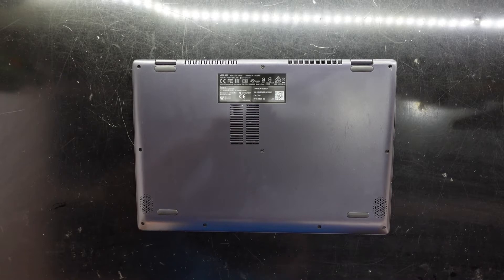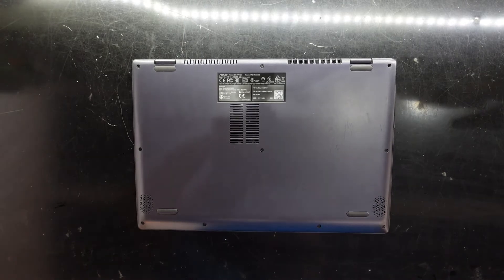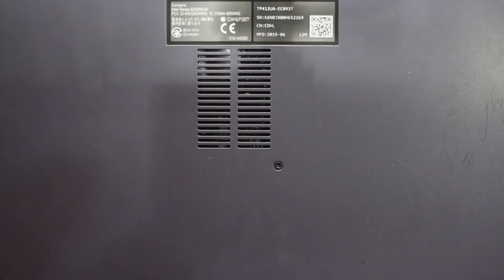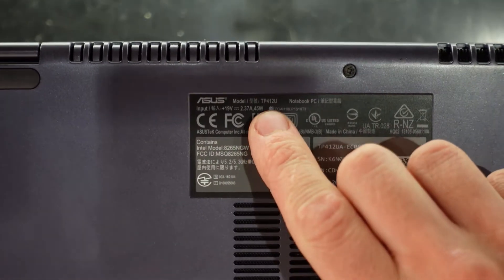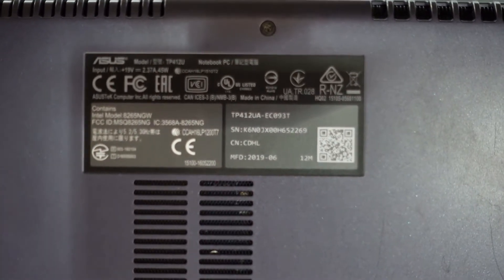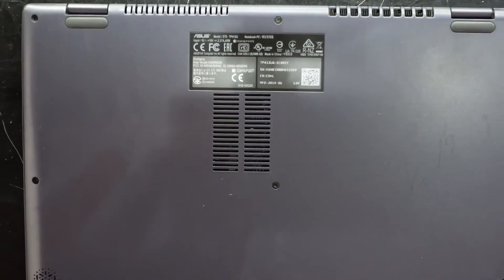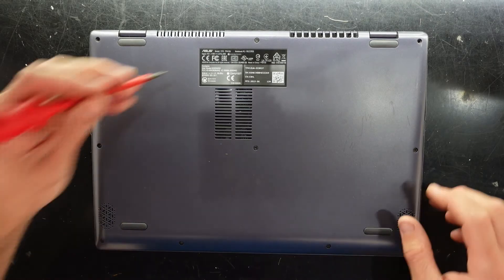G'day, in today's video I'm having a look at an ASUS Vivobook Flip 14, model number TP412U. This one's running an Intel i5-8250U, it's got 8GB of RAM and a 256GB SSD. The reason I'm cracking this one open is it currently doesn't want to power up, so I'm inspecting the power jack. I'll also go over what potential upgrades you could do to this model.